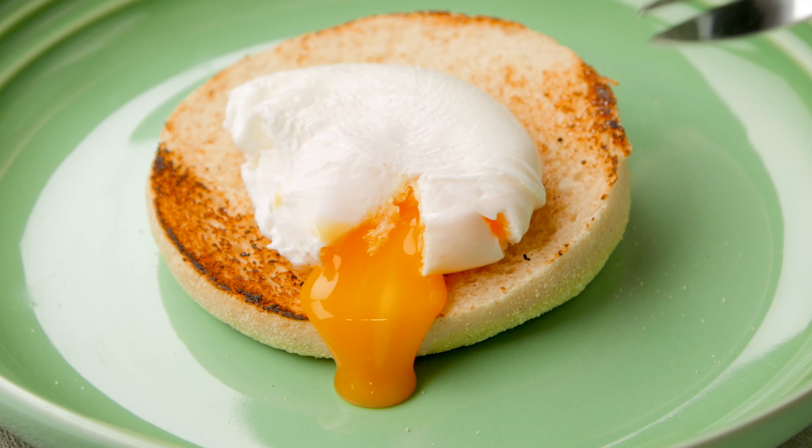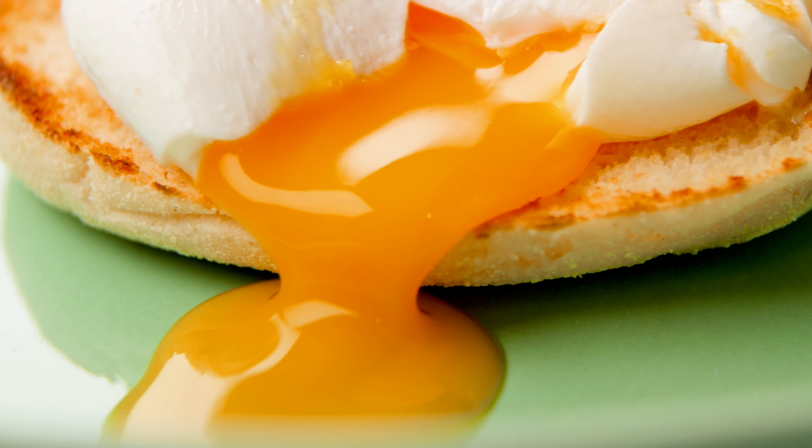Have you mastered poached eggs yet? You know, those perfectly runny yolks and an egg that actually stays together when it's in the pan. It's a skill and we're here to tell you how to do it.